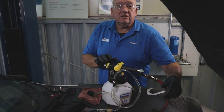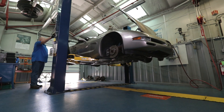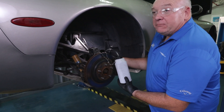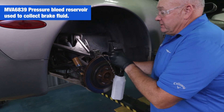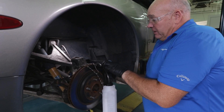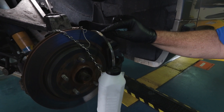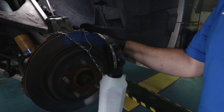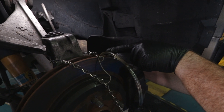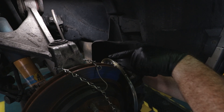Now we need to raise the vehicle and get ready to bleed brakes. I've already connected the brake bleeder bottle and got it connected onto the bleed nipple. Let's open this up. Getting fluid through — there's a little bubble. I like to run this until we see a fluid color change, or run it until we don't see any more bubbles coming through.